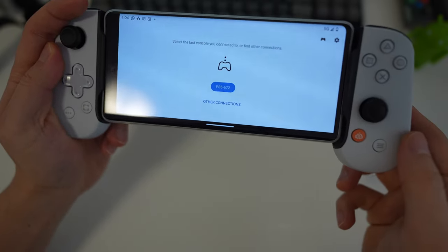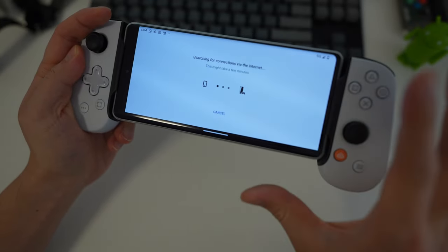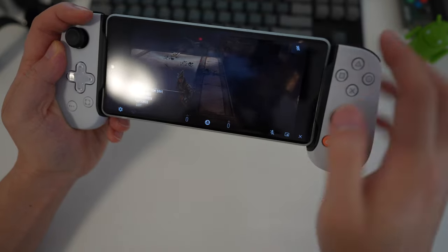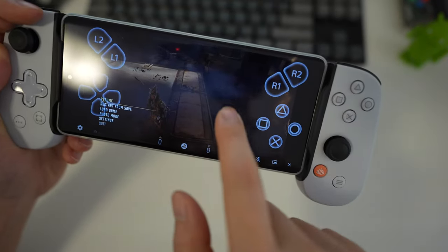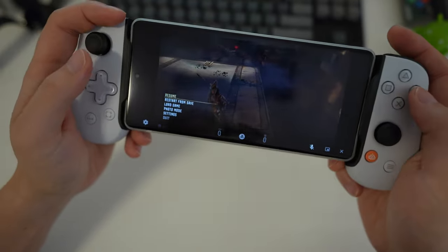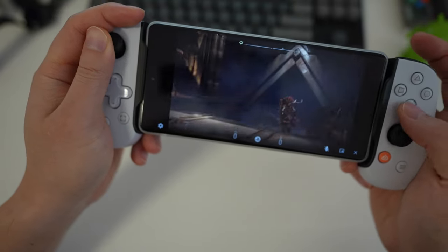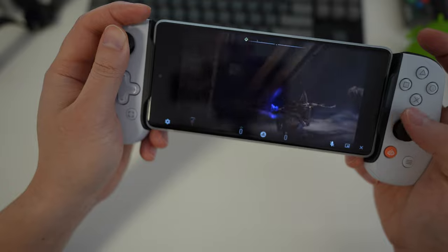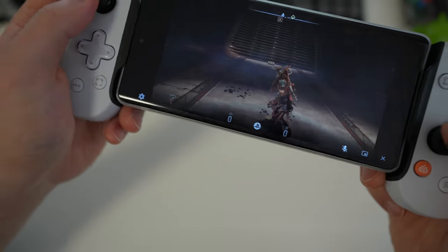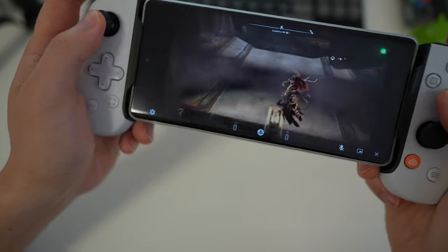I'll do one last test on 5G to see if it's still playable. The console is linked and we are now playing Horizon on PS5 on a phone over 5G. The visual quality is lower — it seems to have dropped the resolution — but the latency of the controls is completely playable, at least for a single-player game.